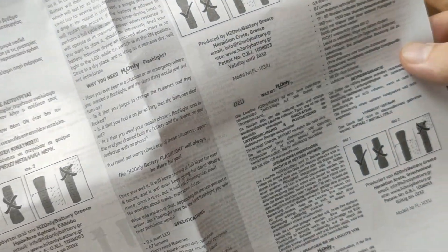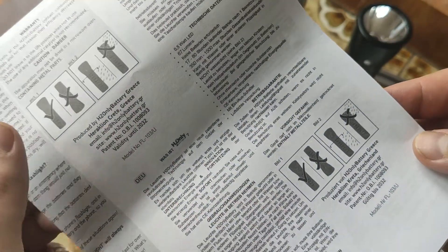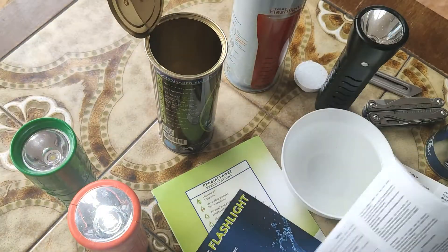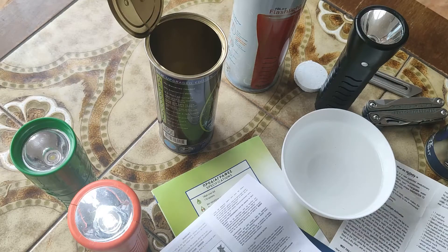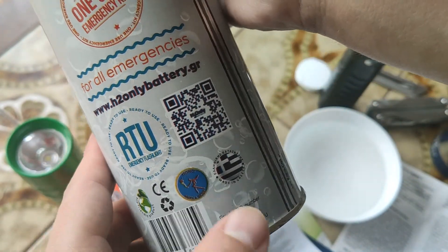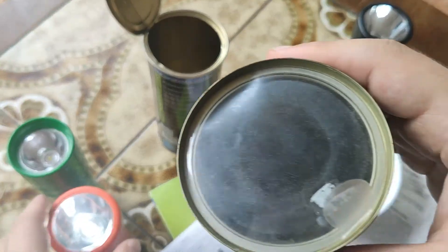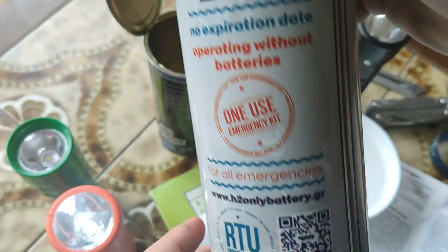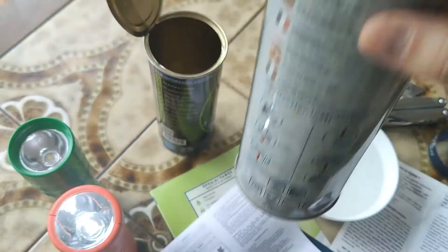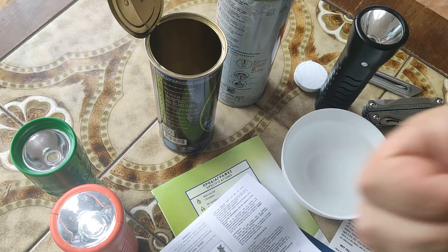In the description there will be a link for my text review and a link to the official site. It might be a European product — made in Greece, not from China. This one is for one-time use, and with water included you can just put it in water or activate it like shown here and it will work. That's all, thank you for watching, like, subscribe, bye!